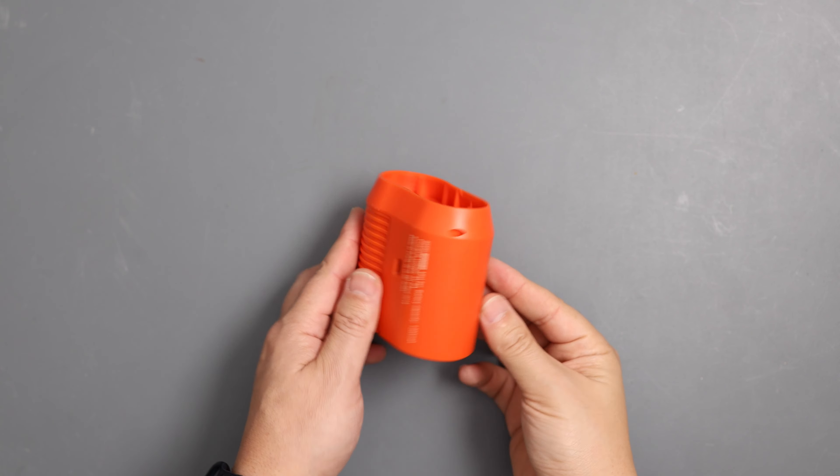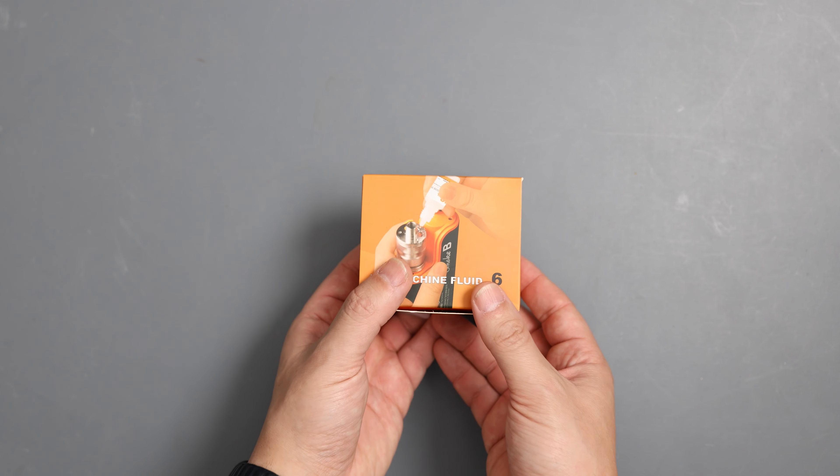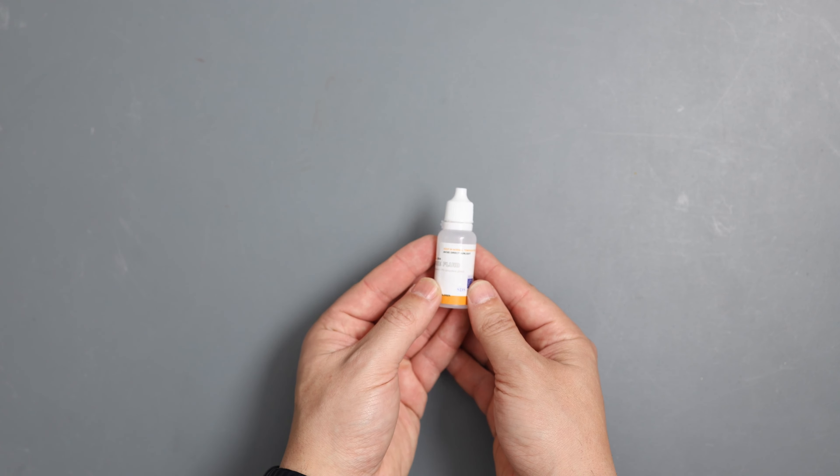What's up guys, Gaby here from Rage Studios and today I'm gonna be reviewing a fog machine. Ever since I got into filmmaking, I always wanted to have a smoke machine. Well, now I have a professional smoke machine that fits in my backpack. Before I show you, let's do a quick unboxing.